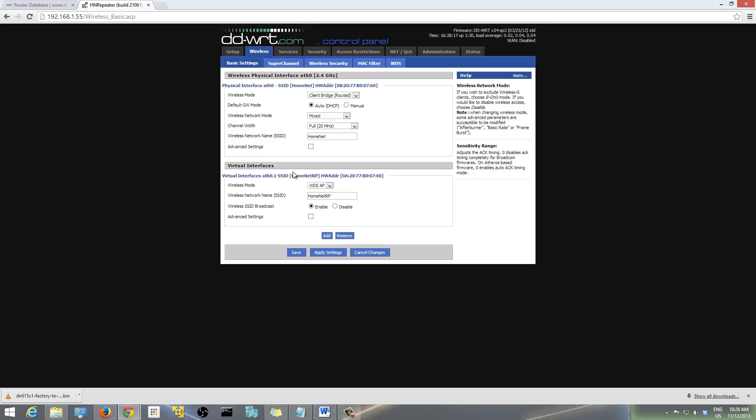Because we're making this a wireless repeater, you have to add a virtual interface — just click Add and it will appear. In the wireless mode for this virtual interface, select 'WDS AP'. Then enter a new SSID that will be broadcasted from your repeater. I'm using 'HomeNetRP'. So when you check your tablet's Wi-Fi, you'll see your original 'HomeNet' from your main router and 'HomeNetRP' from this repeater. Make sure 'Enabled' is selected for wireless SSID broadcast, then hit Save.